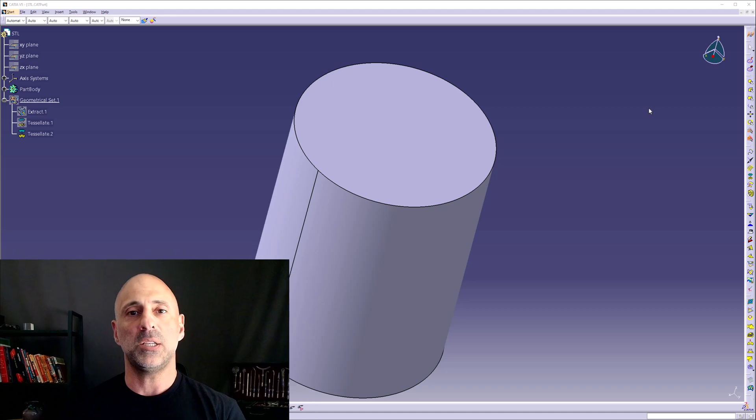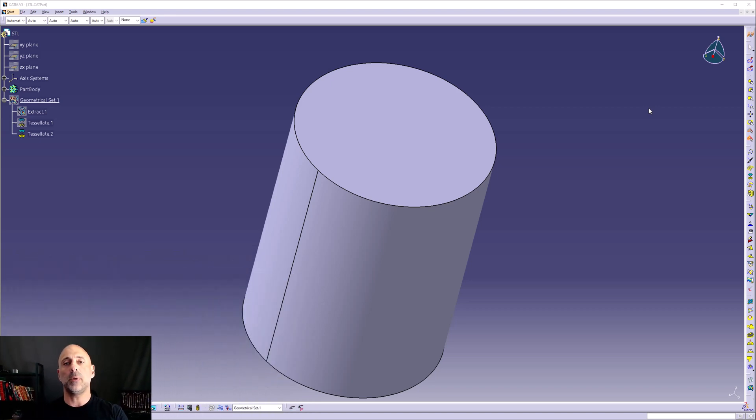3D printing — as I said, I was introduced to it in the early to mid 90s and it was a miraculous thing. I remember looking at the part, feeling the surface finish and wanting to understand it. I had a chat with the people in charge of that division — what went in and what came out. I learned early on that everything is based on an STL, what's called a stereo lithography file or standards triangle library file. You take an STL, put it in the printer, they slice it, and out comes the part.